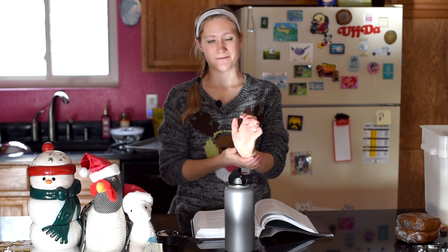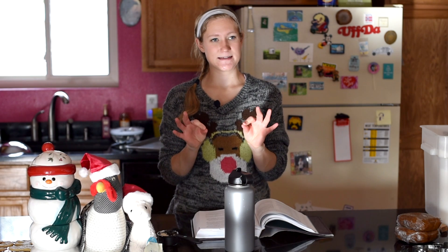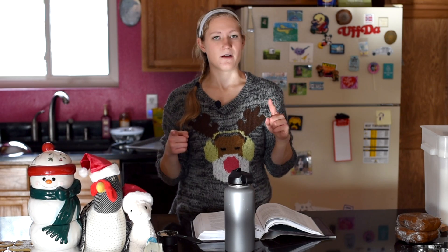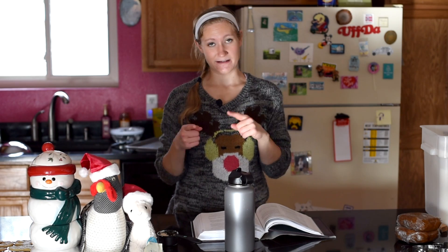Don't get me wrong, I do love baking and I will still be doing more of it this holiday season, but I'm excited to not have to edit as much, because it's a lot. While this has been a lot of fun, and hopefully you guys have really enjoyed it, it's a lot of work. So today we're going to be making vegan gingerbread men.